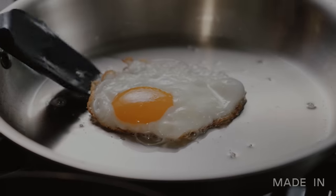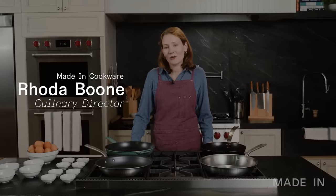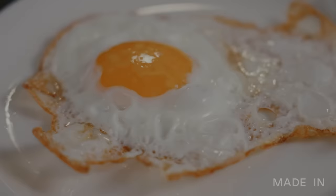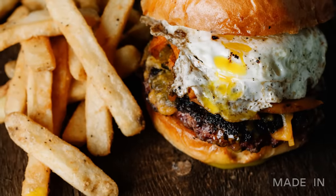The fried egg — the quintessential breakfast food, popular across the globe. Delicious on its own any time of day, but often seen on a plate next to bacon, tortilla, salad, pizza, even on a hamburger.